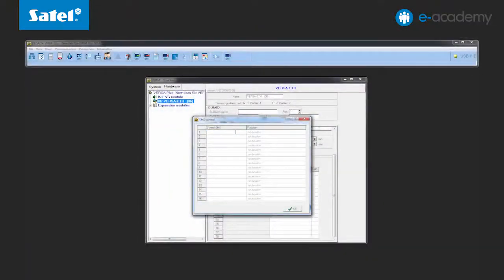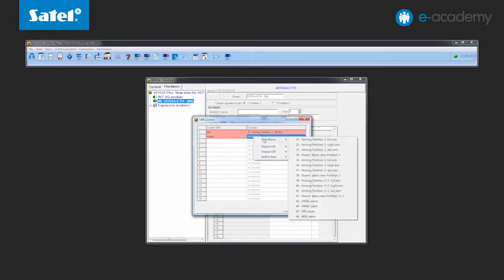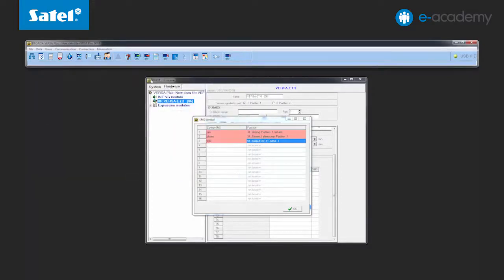We will show you how to use text messages to arm and disarm a partition and enable an output. To arm the partition, enter 'arm' and assign it the appropriate function in the next column. Right-click the mouse to open the list of available functions and select arming partition 1 full arm. For disarming, enter 'disarm' and assign it to the appropriate function. To enable the output, enter 'light' and assign it a proper function — in this case, to enable the first output which will turn on the beacon. For output control, remember that the zone type must be programmed as controlled. Save all the settings to the control panel.